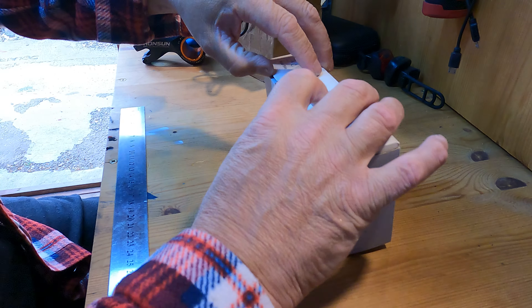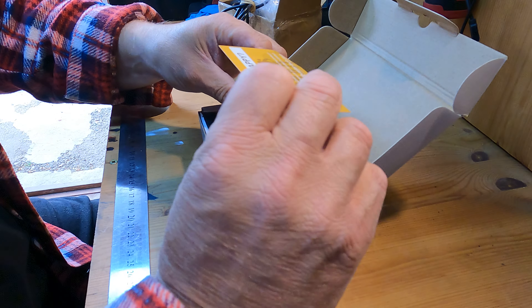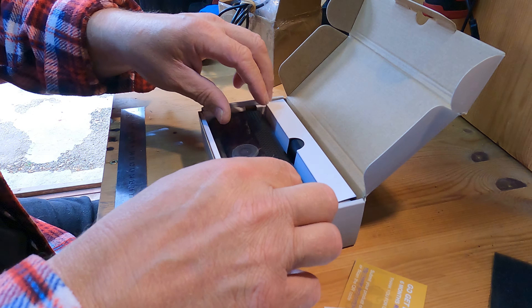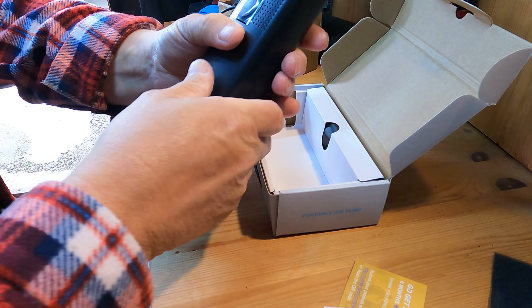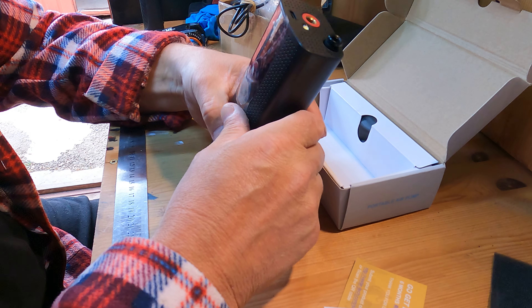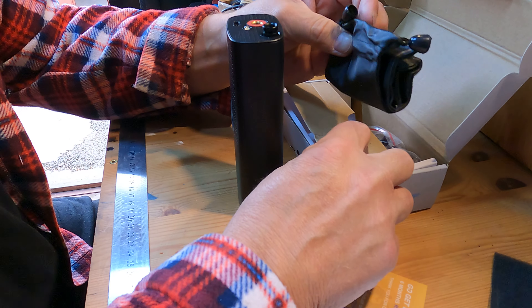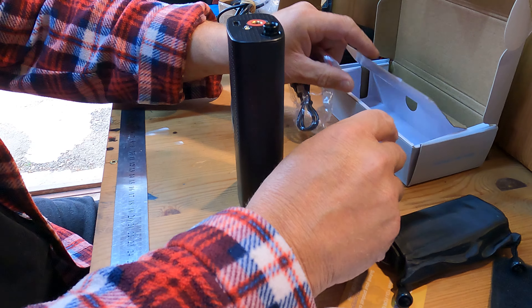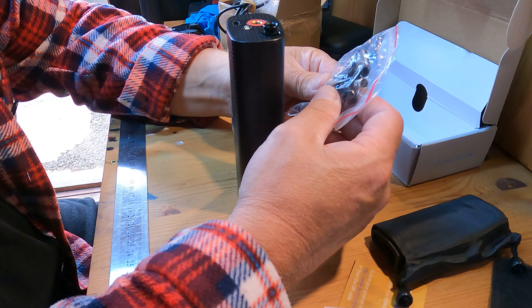Let's have a look and see what we get. There's your paperwork and manual. The pump itself — it doesn't weigh a lot, which is pretty damn good. And you've got some extras, including a bag.